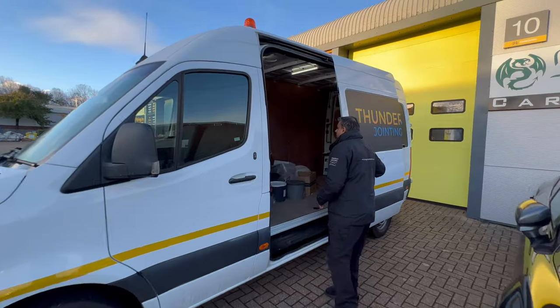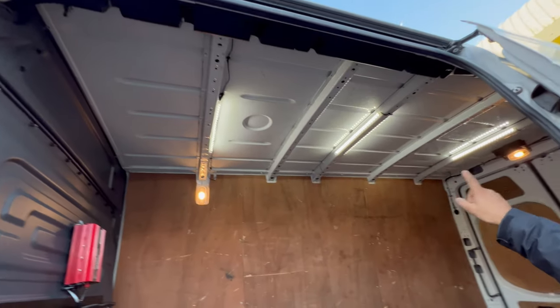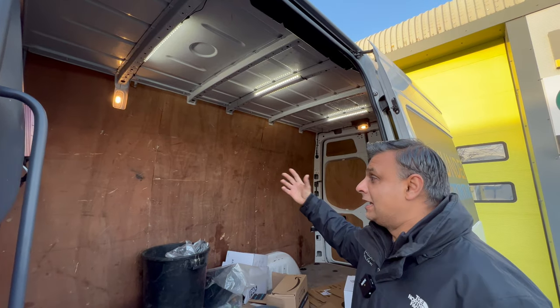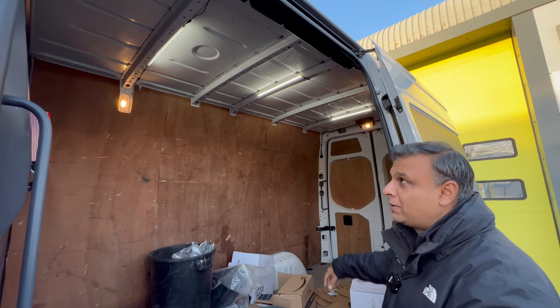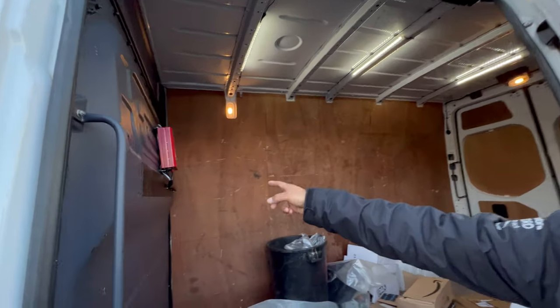Also, what we've done, we added more interior lights inside the van — LED — so it's really lighting it up in here, because ordinarily that's your factory light there, which doesn't really give that much lighting inside, especially at night when you've got your tools and what have you in there. So that nicely brightens it up.